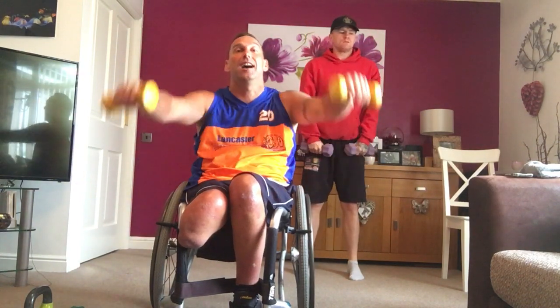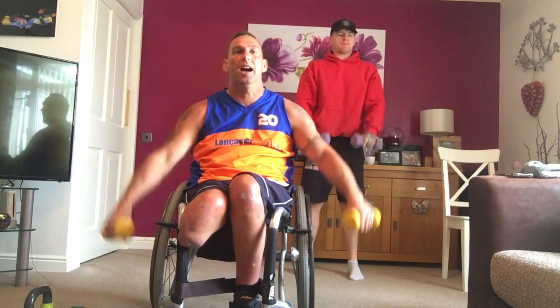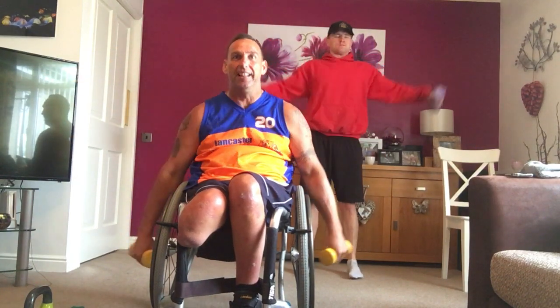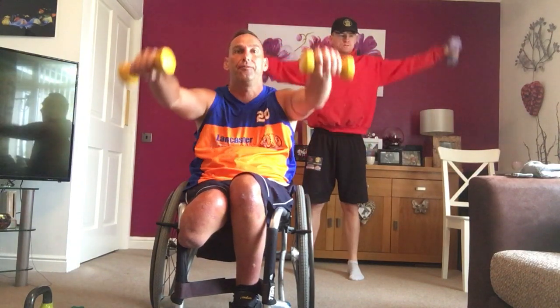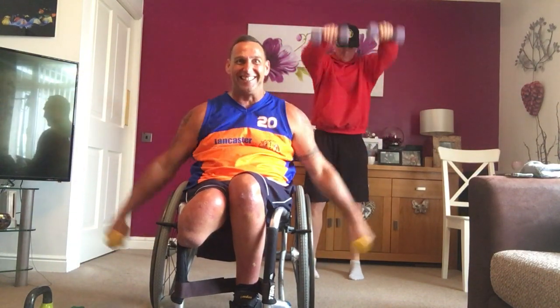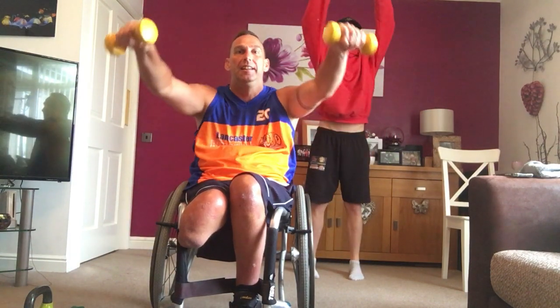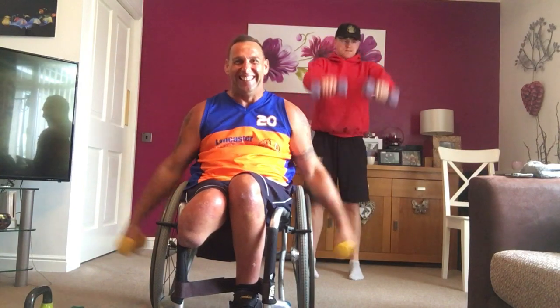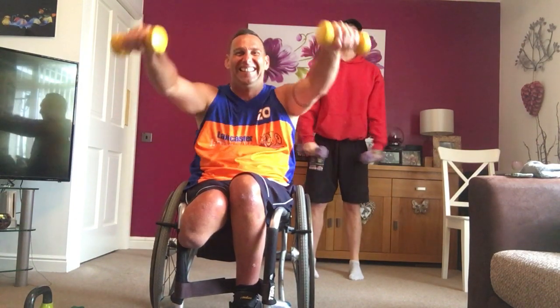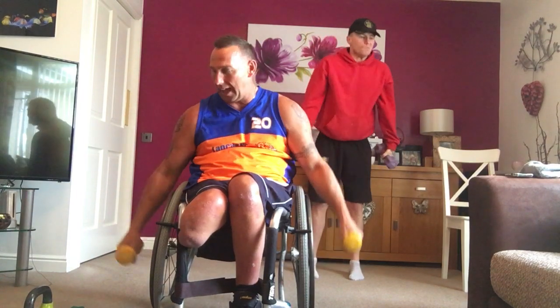And then we go to a high knee after this. Let's go. Feel it after a while. All the way. Forward, sides. Keep going. I've got a sweat already. Let's go. Five, two, one. Okay, relax.